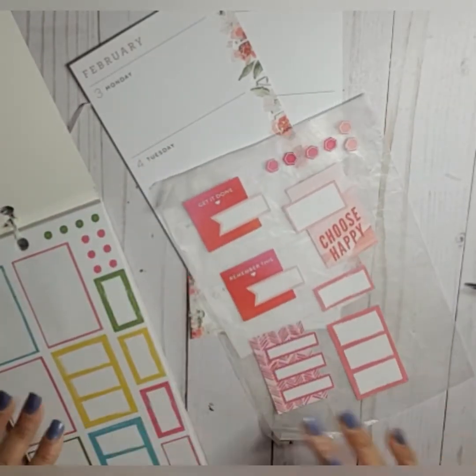So I have my handy dandy pre-planning sheet here so I know what's going on on what day, and let's just go ahead and get started.